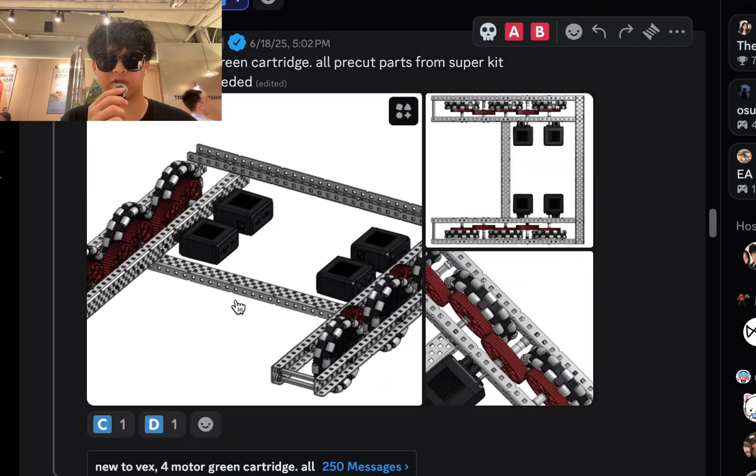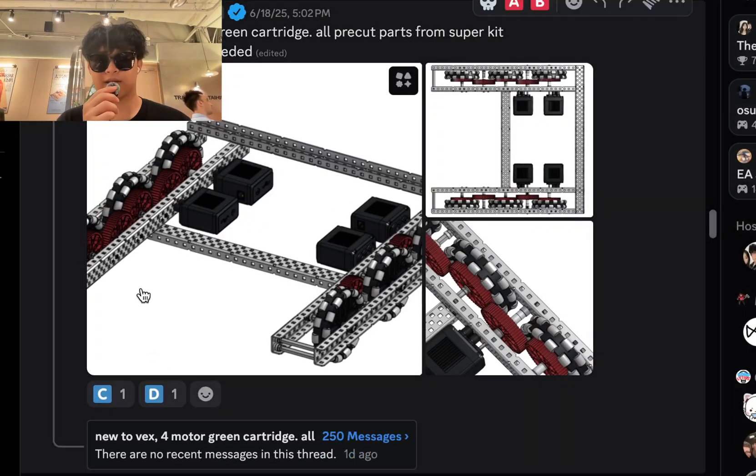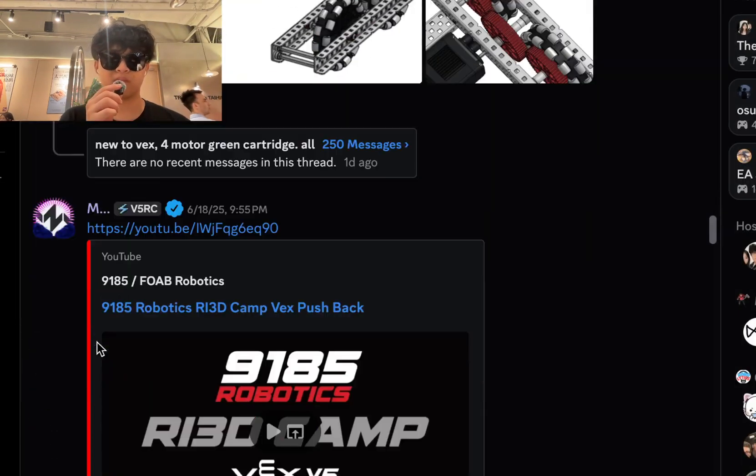VEX 4-motor green cartridge, all pre-cut parts from Superkit — feedback and help needed. Just listen to the same thing I said to the other teams. I guess you're trying to do the China tech that XRP did a couple years ago, but you're not doing it right. The standoff is way too long, not really useful at this point. Change your ratio so those gears don't need to be half-cut. Just use a better ratio. With 36 to 48, some teams don't need to cut the 48s using 3.25 inch wheels. I'm gonna put this one on D tier as well.